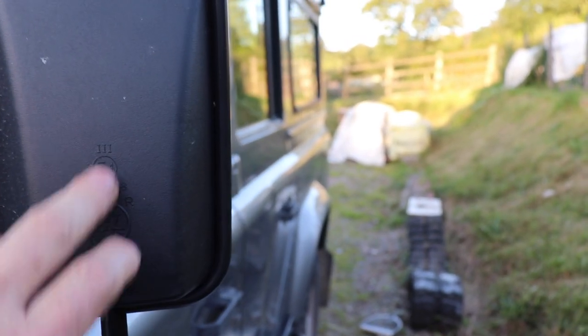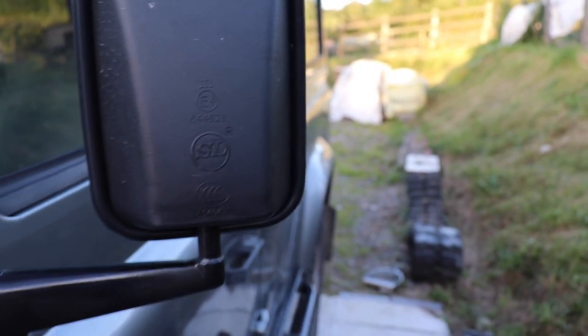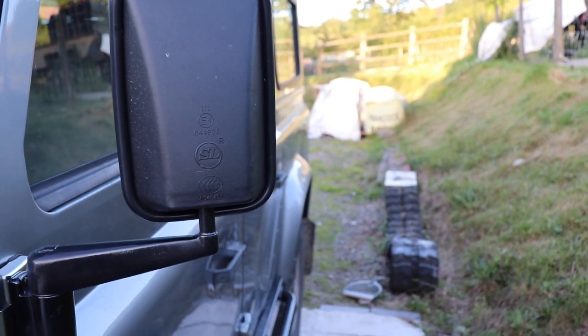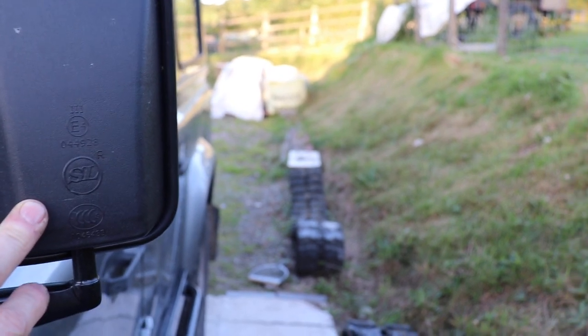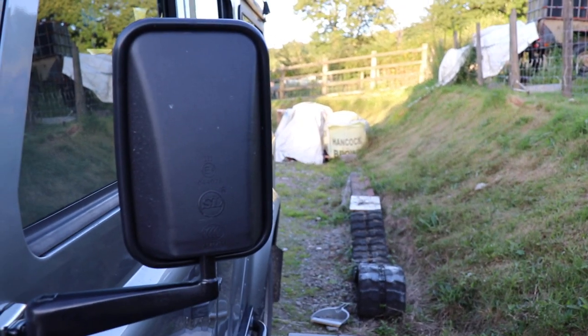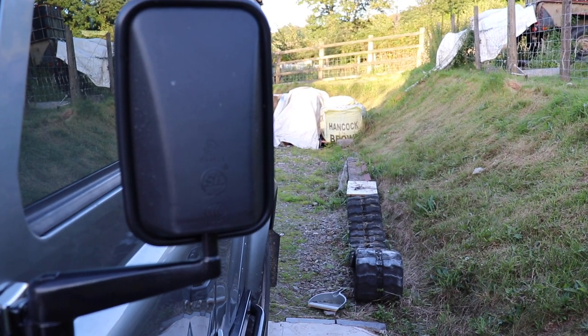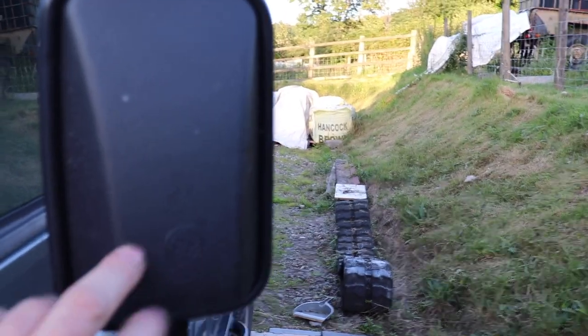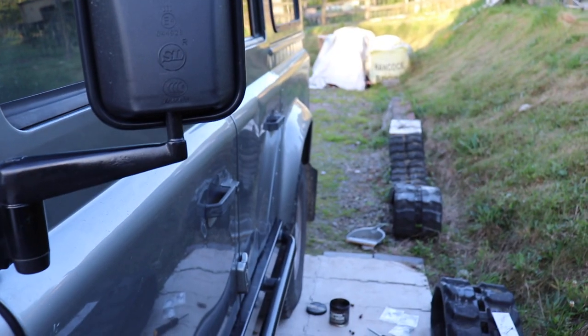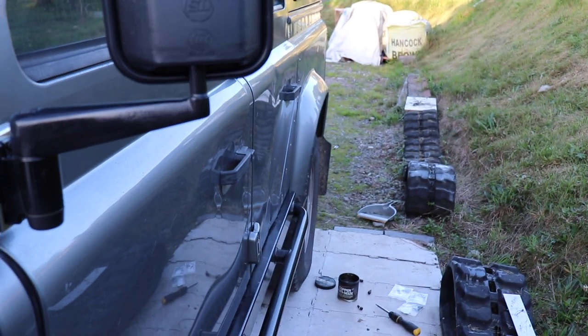This mirror here had a ding in it and was cracked, so that's been replaced. One thing about Land Rover is that some of the parts are actually quite cheap - that was about £35 for a new wing mirror. If this were a BMW you'd probably be looking at £1,000 for a new wing mirror. Land Rovers do have advantages with cheaper stock parts - that one came from Amazon.